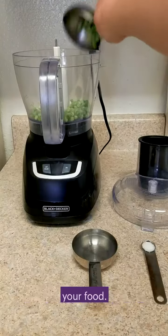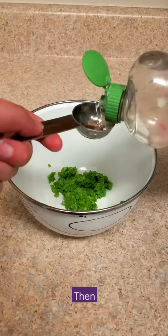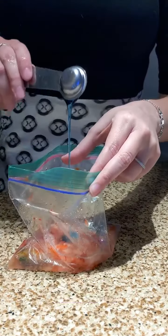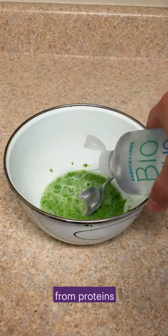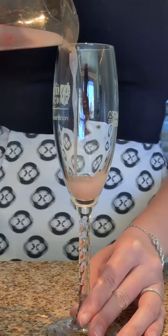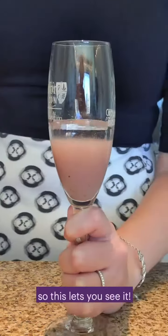You'll start by squishing up your food. The more gentle you are, the more intact the DNA will be. Then all you need is some soap to break open the cells, salt to help the DNA clump up, enzymes to help separate it away from proteins, and a bit of alcohol. DNA doesn't dissolve in alcohol, so this lets you see it.